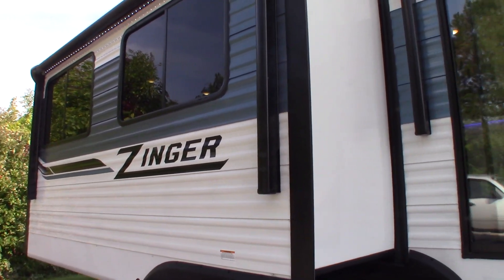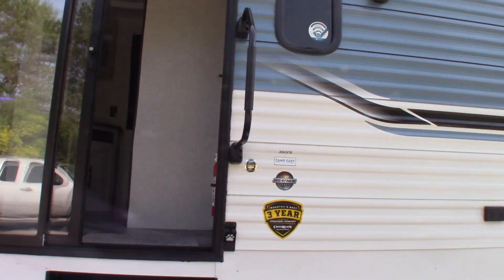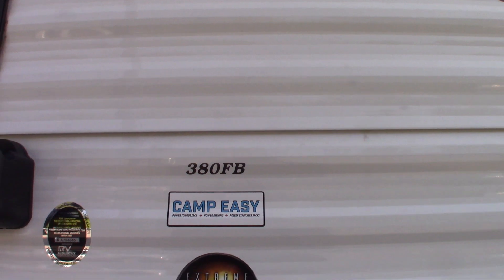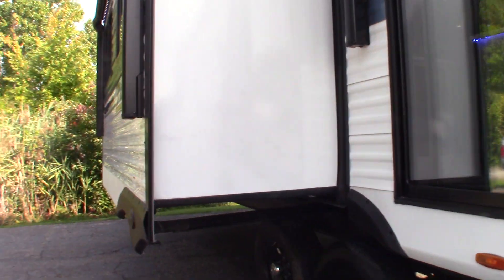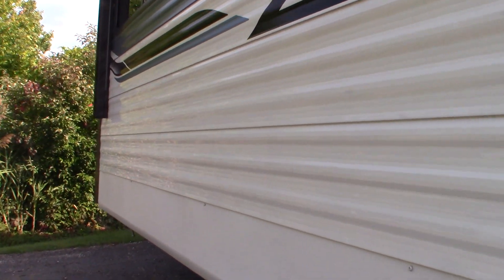This is Carl at National RV Detroit. I'm going to walk you through this 2023 Zinger Travel Trailer Model 380 FB. This is not a floor plan video, it's a how-to video, so I'm going to show you some of the features and how they work.